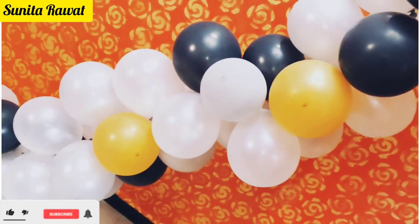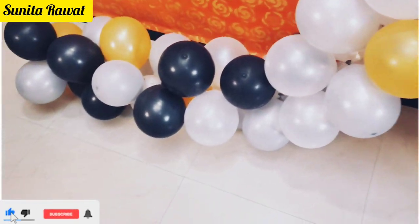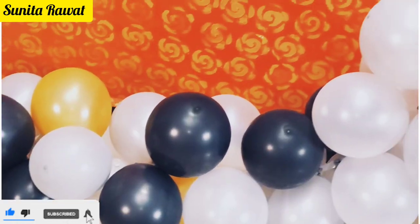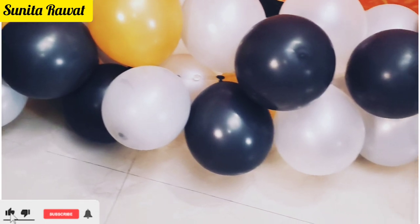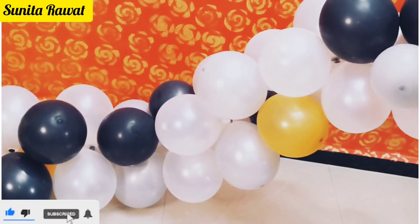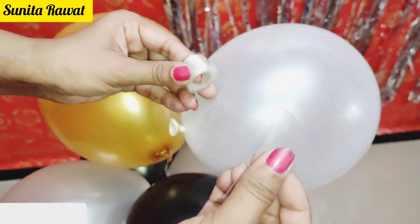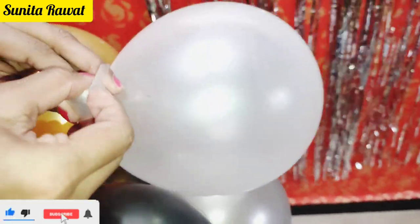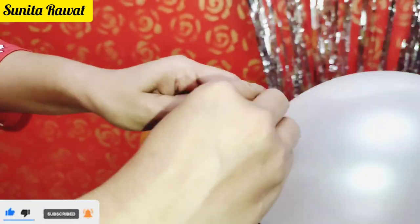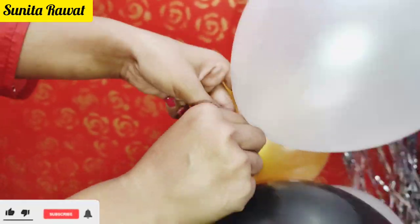You can cut the strips to 4 to 5 meters, adjusting the length according to your decoration space. You can see our balloon arch is ready. If any strips are left over at the end, attach them with transparent tape and don't cut them off because you can use them again.